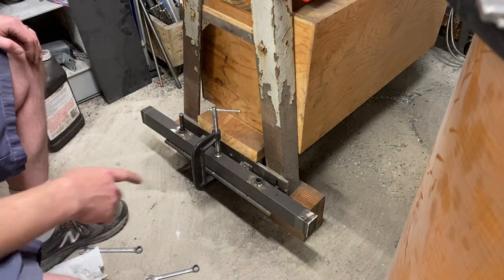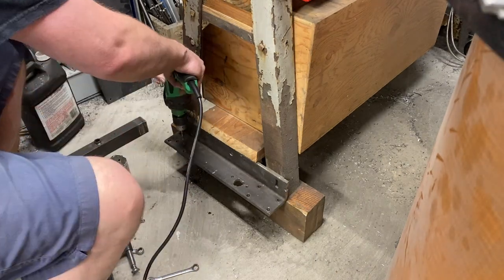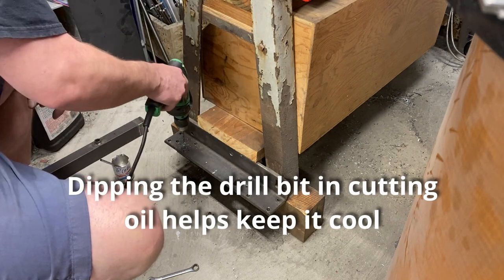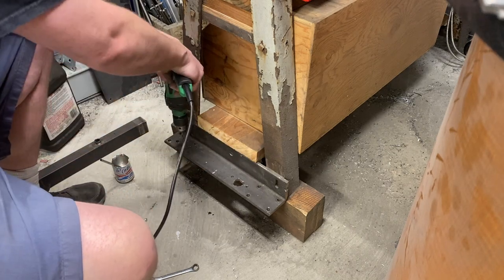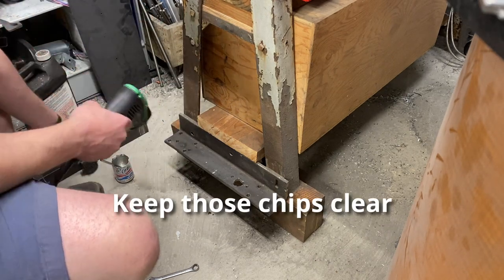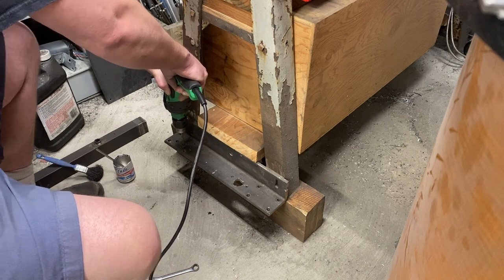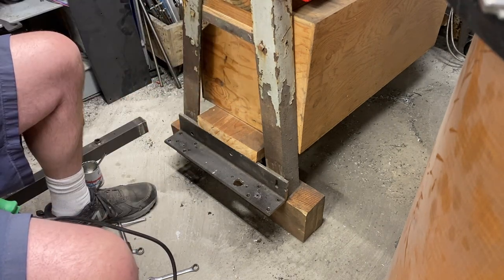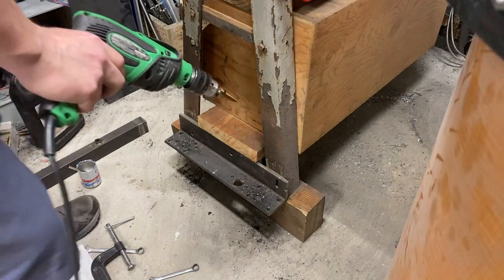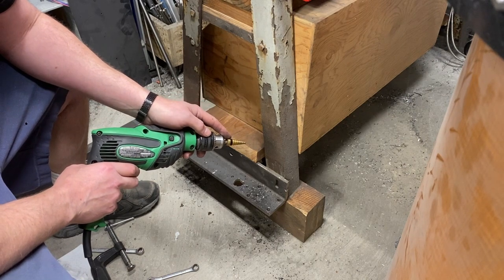Now that I have that center punched, I'm going to remove the piece that the wheels are going to fasten to and drill out these holes. As you can tell by the holes, this bracket has had many lives — it's served as other things before it was here to hold the casters. For cutting steel, I love step drill bits. I switched out to a bigger step drill bit and I've actually marked it with Sharpie so that I know where to stop, because this bit is actually bigger than the hole that I am trying to drill.